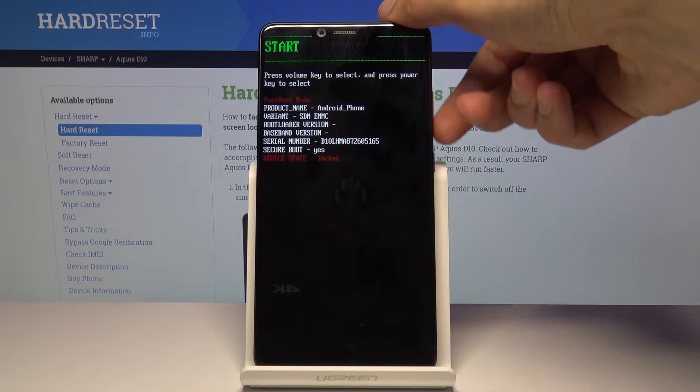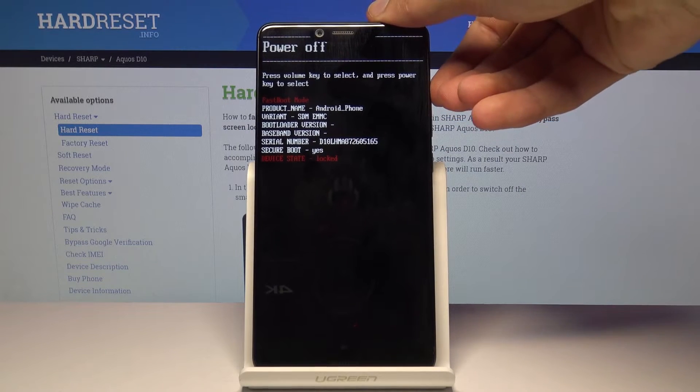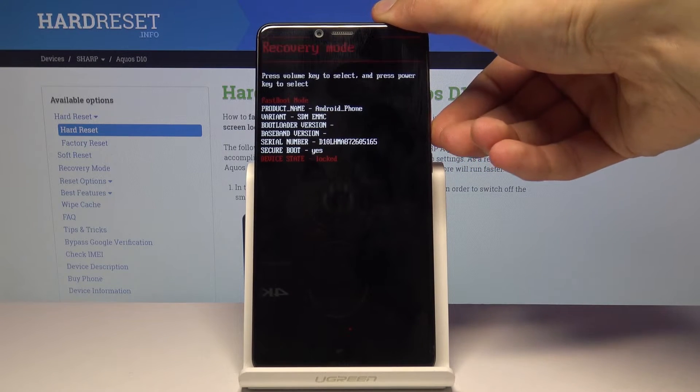From here you will use volume up and down to navigate. As you can see, you have several options: you can select "Start" which will turn the device back into Android.